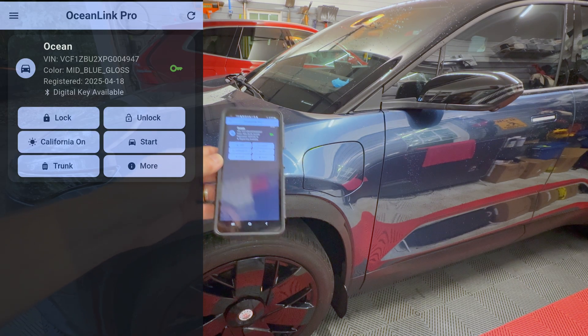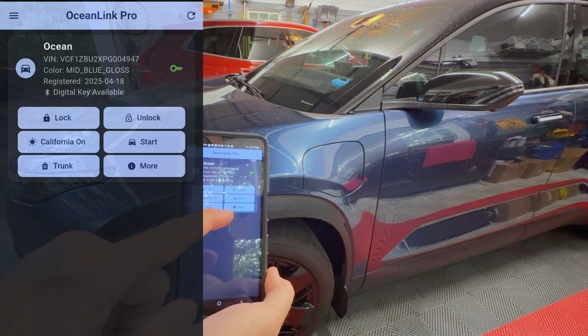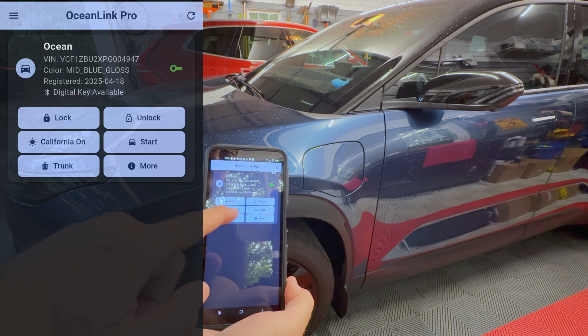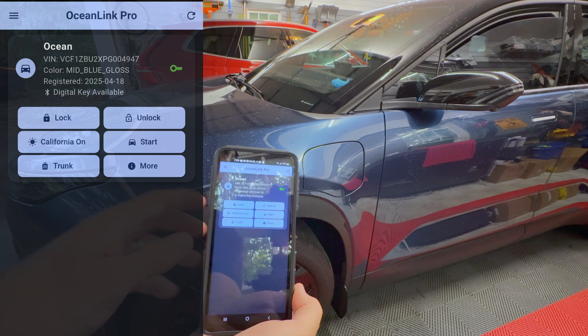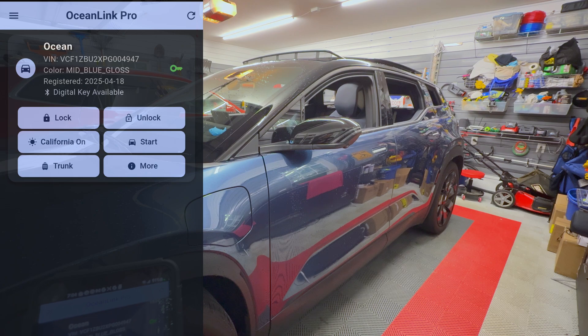Now I'm in front of the car. Let me test out the functions. We have unlock — there we go. We have lock. We have California on — let's press that. And we have California mode. Interesting, you can even do it while the car is locked.